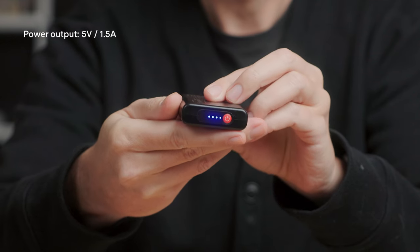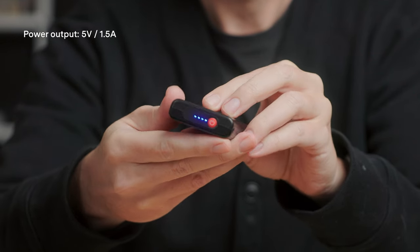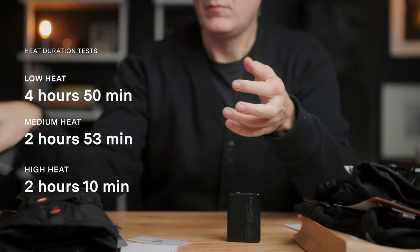One nice thing is that the batteries are removable, so if you're traveling somewhere like I did on this trip and you have to put your lithium batteries in your carry-on bag, you can easily remove these from the gloves, put them in your carry-on, and pack the gloves in your checked luggage. The other cool and really smart thing about these batteries is that they are also power banks — they have a USB-C port, so you could connect this to your camera, a wireless microphone, or your phone. It's not something you'd use all the time, but in a pinch, if you really need some power and your batteries are charged, you can absolutely use this.